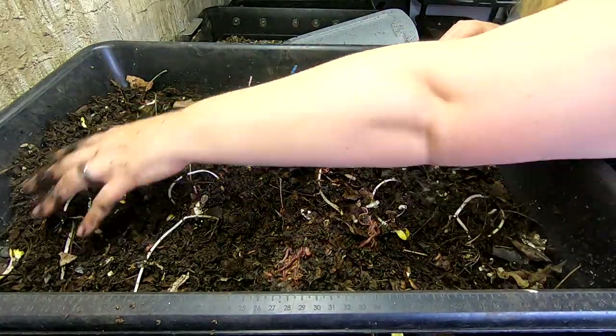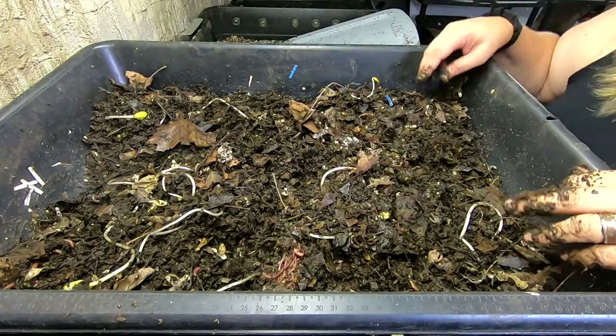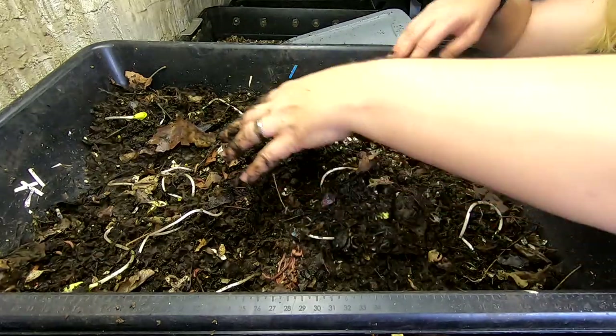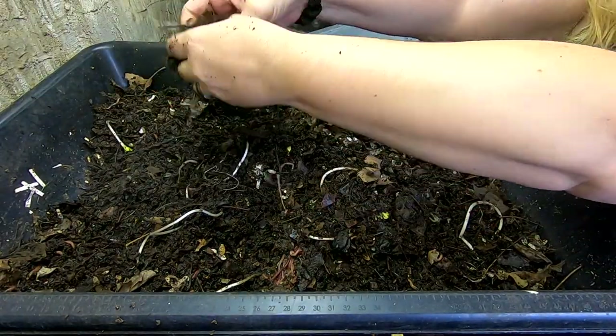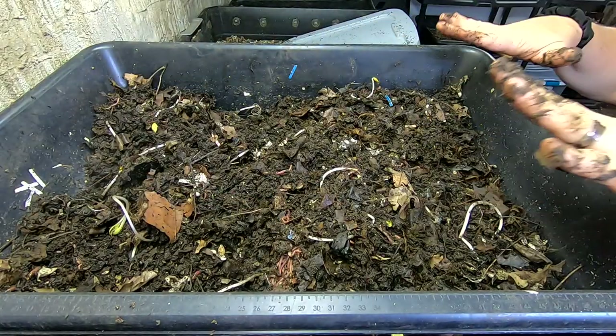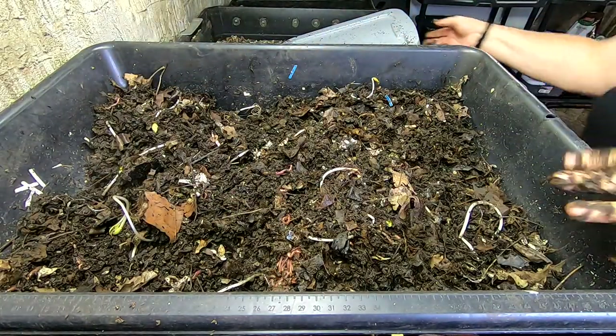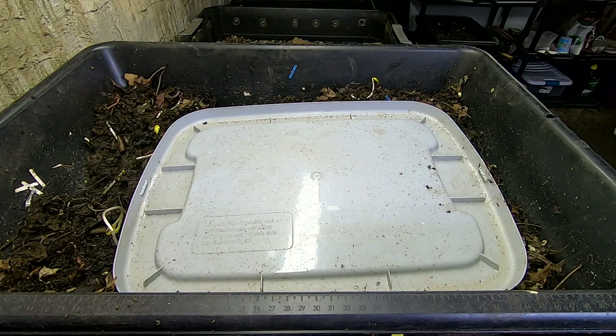Because that really smells horrible. Oh my gosh. So yeah, that's the thing about rice — it does make nice worm balls, but it smells terrible. How can you guys stand that? You must not have a sense of smell. Kind of clean my hands off with the castings. You know it's got to be bad if it's grossing me out. Put the lid on, and then we will look at the Worm Chow only bin.